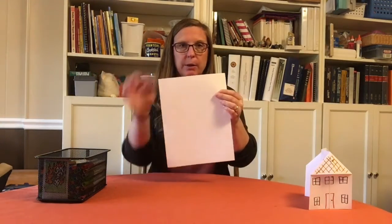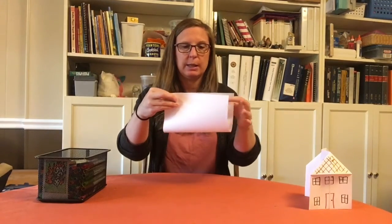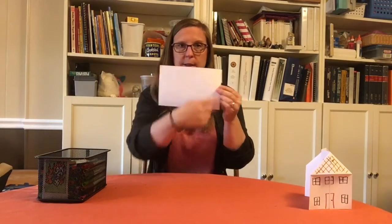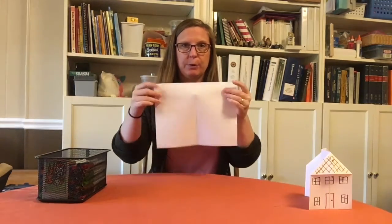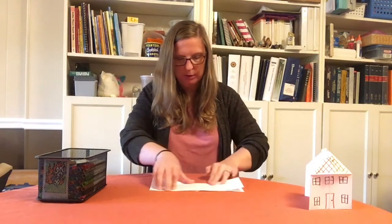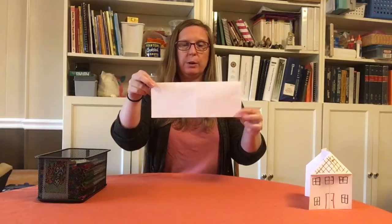Here's how you fold your house book. Take your sheet of paper — we have a short edge and a long edge. We're going to fold the short edges together and make a crease in the middle. We can call this the hamburger fold because it's the bigger bun. Then we open it back up and fold the long edge to the other long edge — you can call this the hot dog fold.